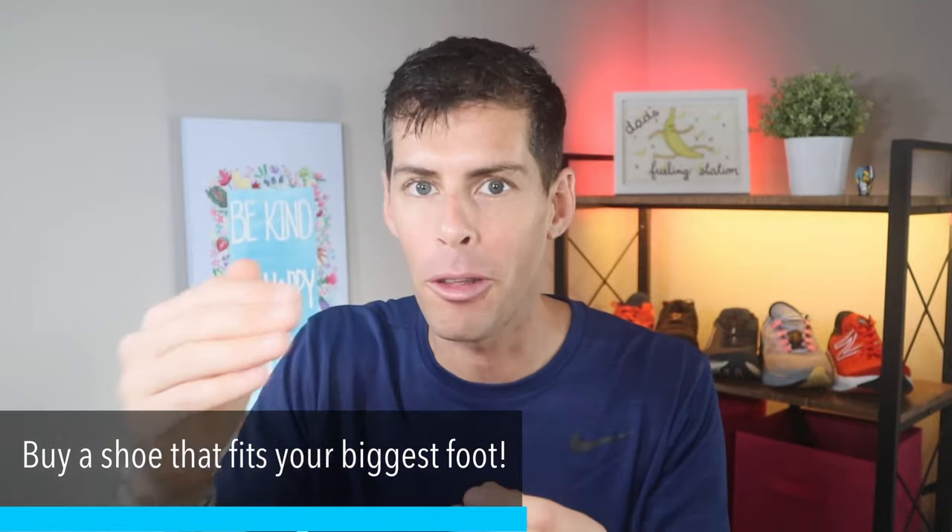If you start getting bruising on your toes or losing toenails, that could be an indicator of an ill-fitting shoe. Losing a toenail after a marathon is often seen as a badge of honor, but it's really just a sign of a poorly fitting shoe. If you're getting blisters on your toes, it could be because the toe box isn't big enough. Blisters on the ball of your foot may mean the shoe is a little wide and your foot is moving around, causing friction. Blisters on the heel area mean you've got heel slip. People generally have one foot that's a little bigger than the other — make sure you buy for the bigger foot.